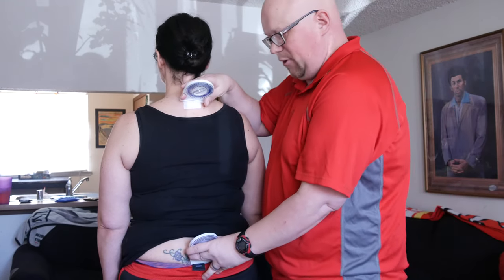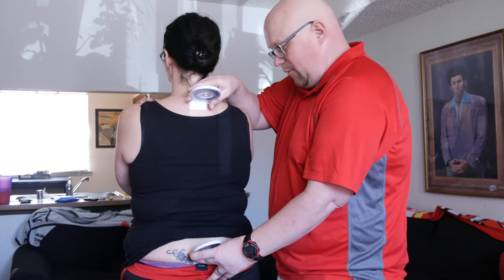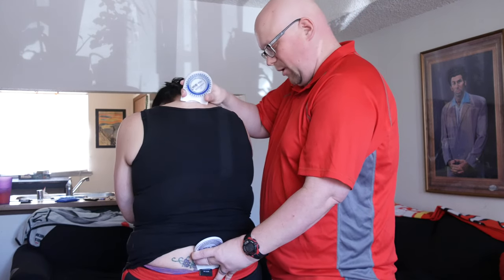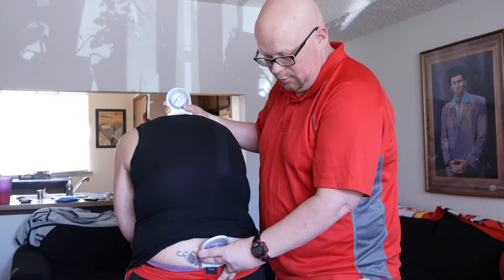Then I'm going to have her lean forward like she did for flexion. Go ahead and have them cross their arms across their chest and lean forward just like you did for flexion. Go as far as you can without bending your hips. You can kind of help them along with this.